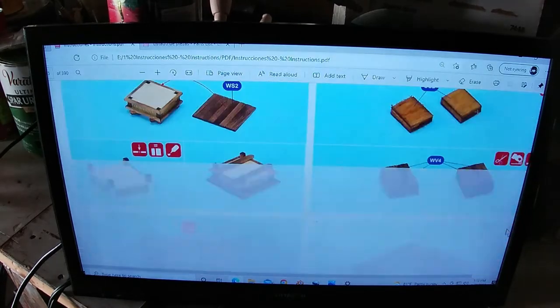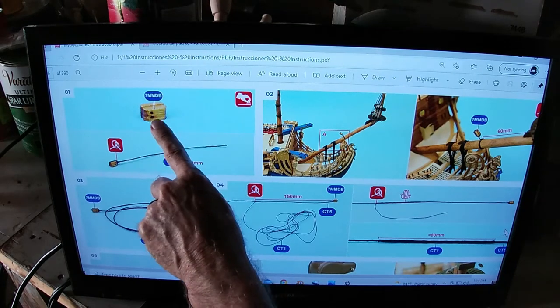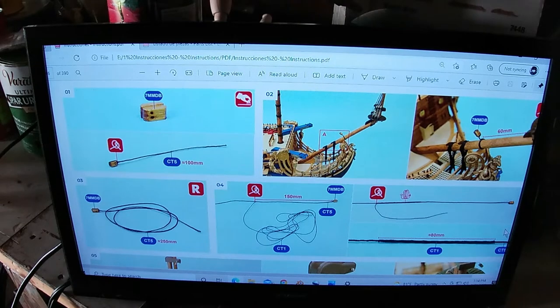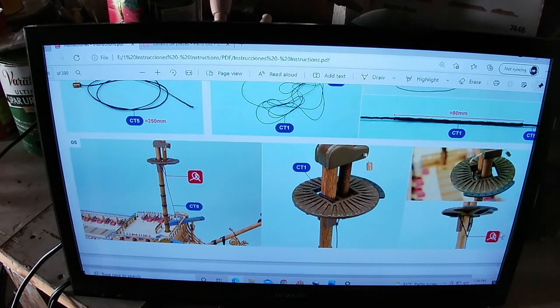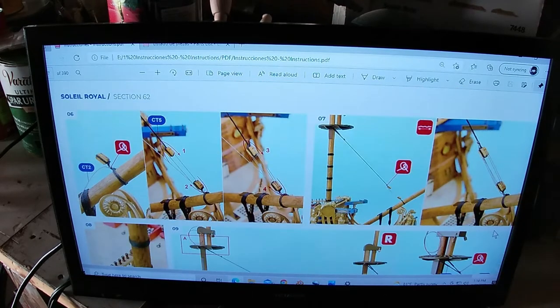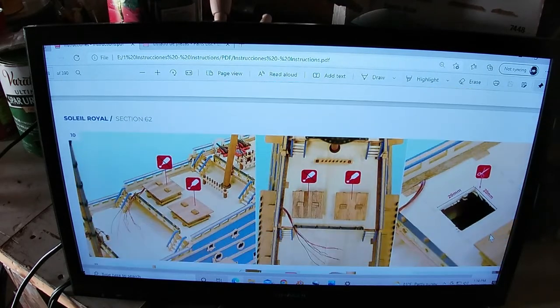More cool stuff on the deck - there's some rigging. The seven-millimeter double block is one of those already drilled out for us. It tells us what to do, how long to make the tail, and then where it's going to mount. So each block is going to have a pretty in-depth group of photographs and information to help you build, which we didn't get with the previous Artesiana Latina models. There was no detail like this at all - now we get a lot more detail.